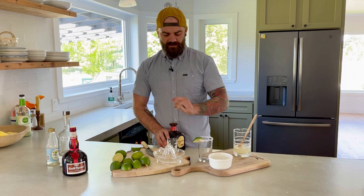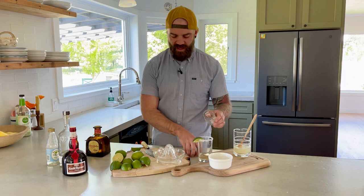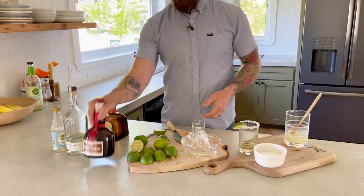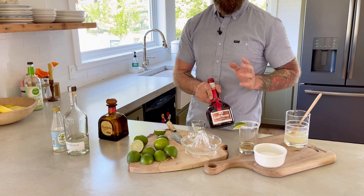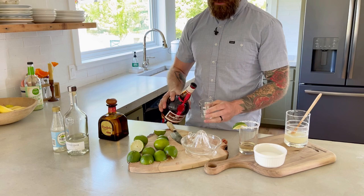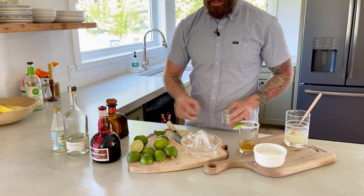Next, we're gonna measure out two ounces of Don Julio and pour that in. And here is the secret ingredient that will make your margarita delicious: Grand Marnier. This is a cognac-based orange liqueur and it will take your margarita from good to flipping amazing. You can use a ton of different orange liqueurs, but Grand Marnier is one of my favorites because it doesn't taste like you're just drinking a bunch of sugar. Add a half an ounce of Grand Marnier in the bottom of the glass.